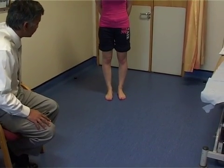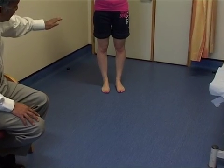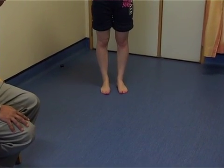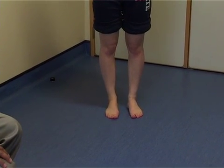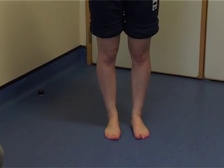Then we look from the front, looking to see if there's any abnormalities. Start at the knees, working your way down the leg and looking at the ankle to make sure that the position and symmetry of the foot and ankle as it's placed on the floor is normal.